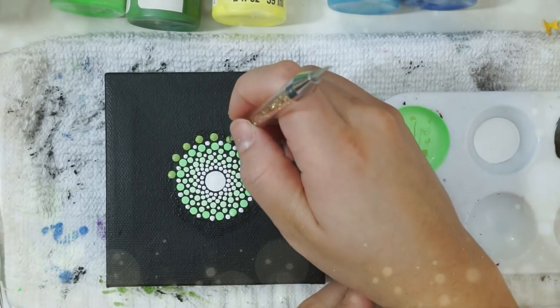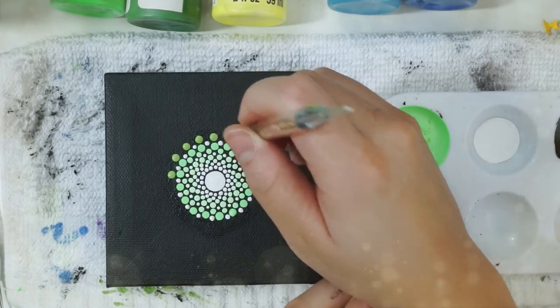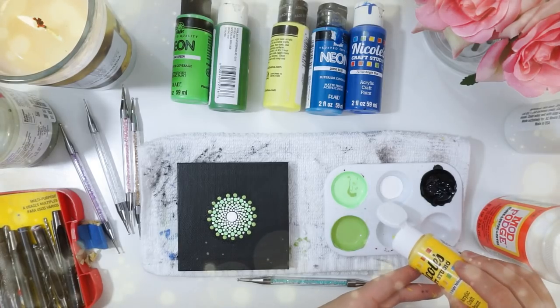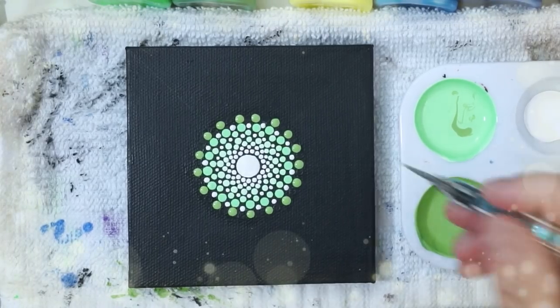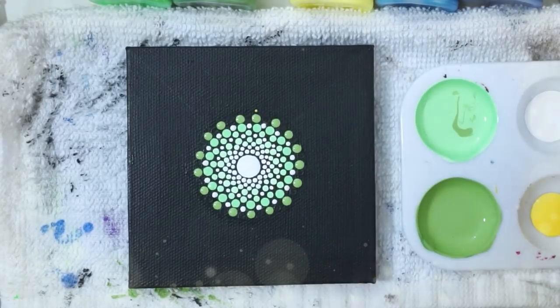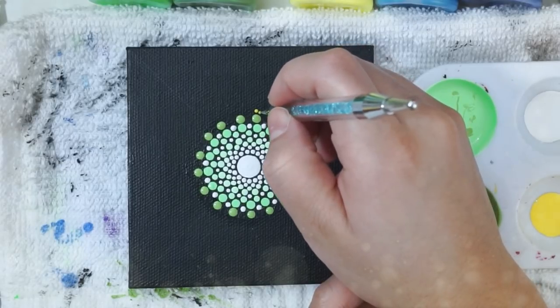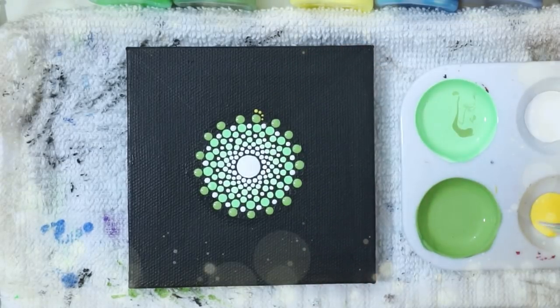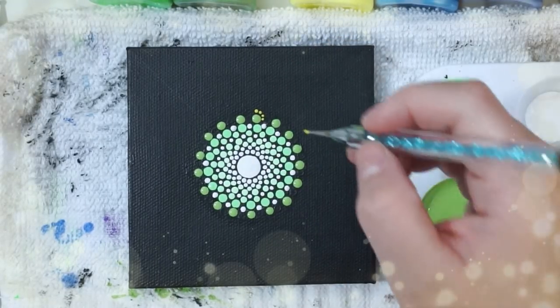Afterwards I'm going to use a bigger tool and add those dots right in the spaces that we have. Now I'm going to add some yellow paint to the palette and walk the line over the green dots we just did. For those just starting to watch my videos, walking the line is fairly simple — you create a big dot on the center top of your dot and then slowly work your way down around it, making the dots smaller as they go. It's a really nice effect.